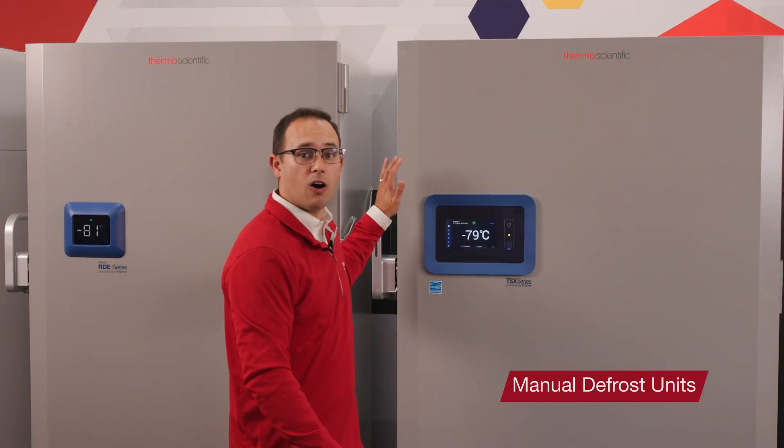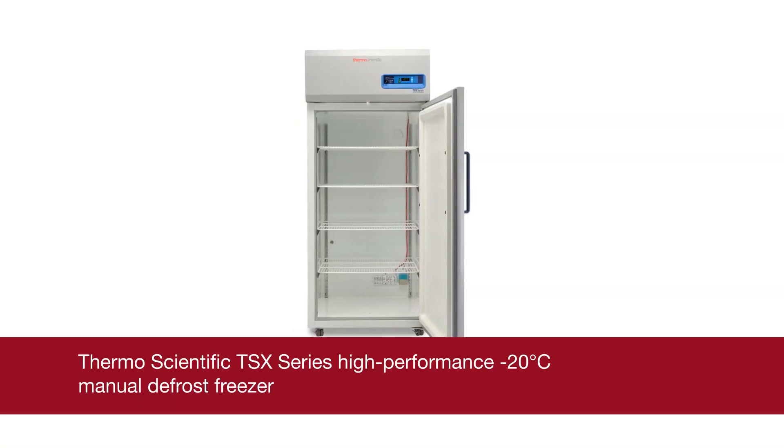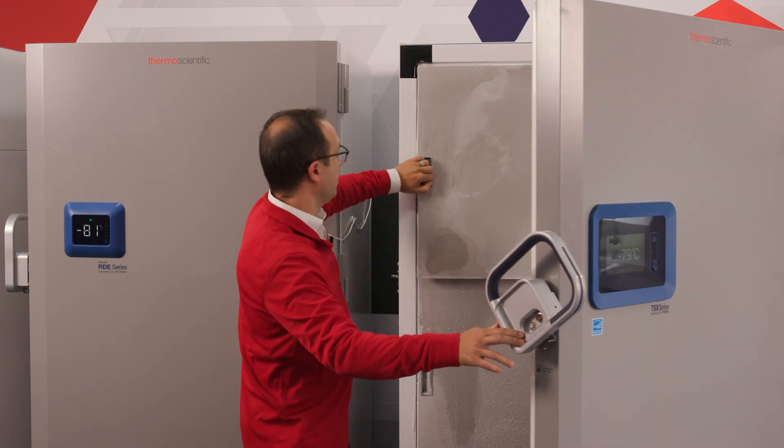First, let's take a look at the function of the manual defrost freezer. This is what we call a negative 80 ULT style freezer. Specifically, it's a TSX 700 ULT, but it functions very similar to other manual defrost freezers like our TSX-20 manual defrost freezers. All freezers have two main components that they use to cool: a device that cools a medium — in most cases the device is a compressor and the medium is a refrigerant — and a device to transfer heat from the cabinet to the medium. In most cases, that is an evaporator coil that contains the refrigerant. For manual defrost freezers, they cool by circulating the cold refrigerant through coils in the wall, and in some freezers those coils are located in the shelves.